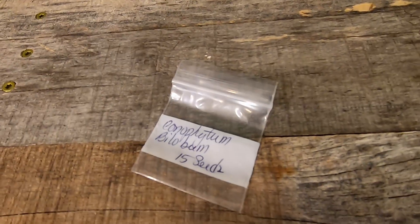Hey there lads and ladies of the internet. I got some pretty good stuff here in this teeny tiny itty bitty ziplock bag. I don't know what you're used to finding in bags like these, but if you're here hoping to find out how to grow Conifitum bilobum from seeds, then stick around, because this bag contains just what we need to make that happen.